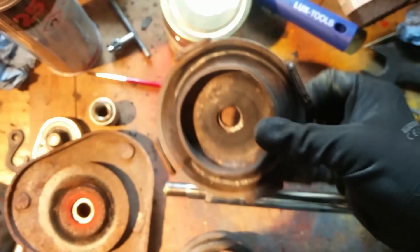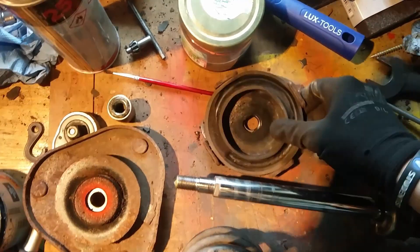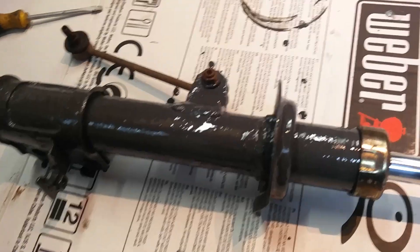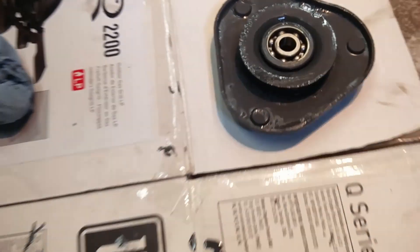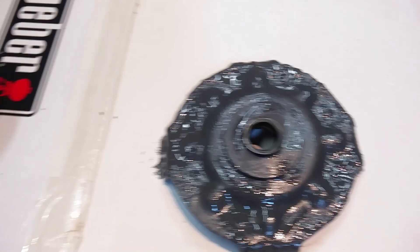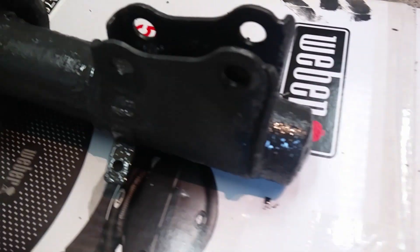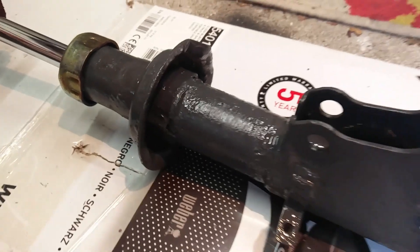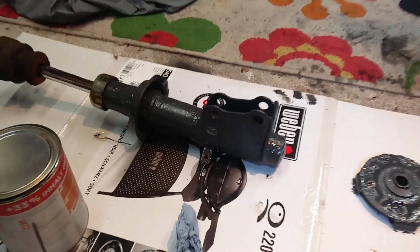What I did was repaint all of this. I removed a little bit of the rust and used a rust treatment — I don't know how you would call it — but it pretty much eliminates the rust so it won't rust anymore, and you can just brush or spray it over the rust.